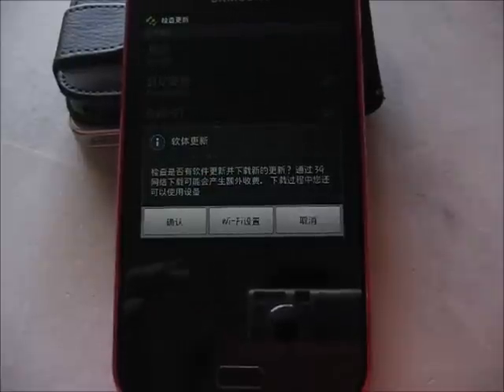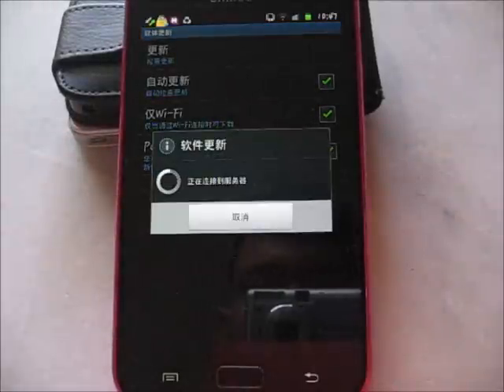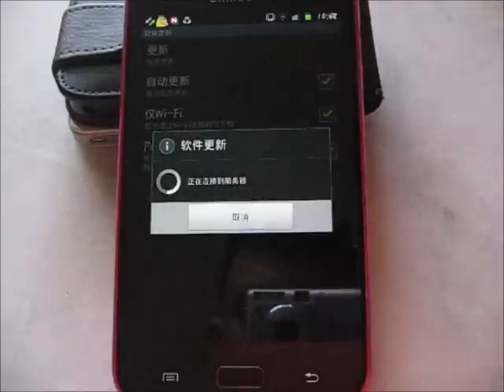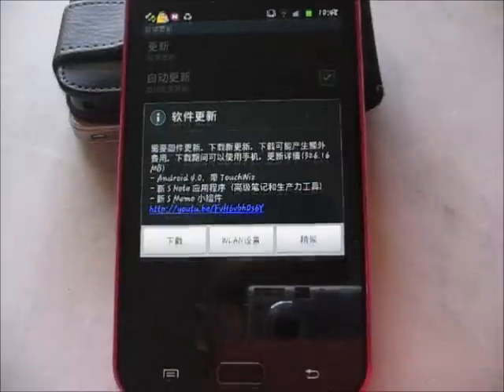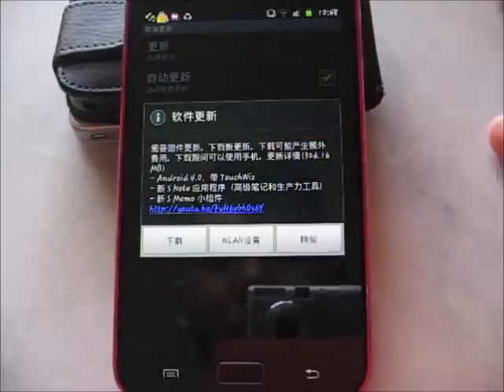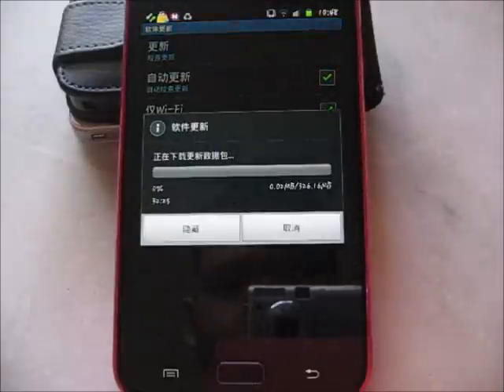Yes, it has update. So let's go ahead and press OK. It says it comes with Android 4.0. So download — 326 MB.